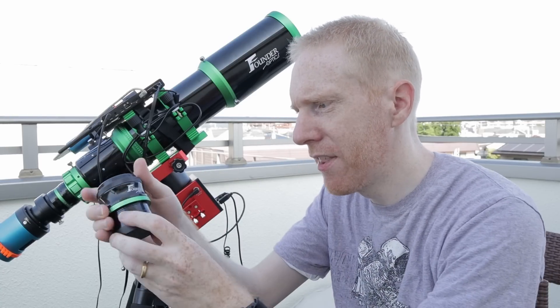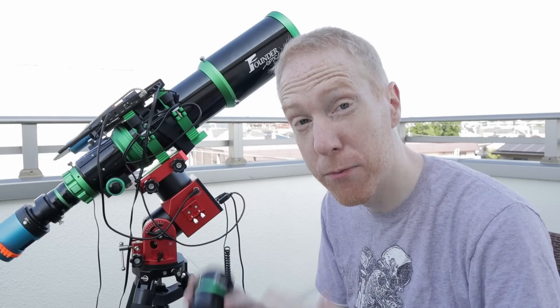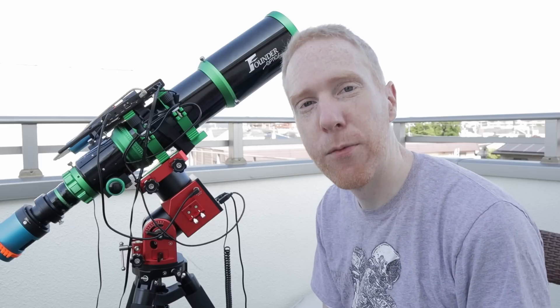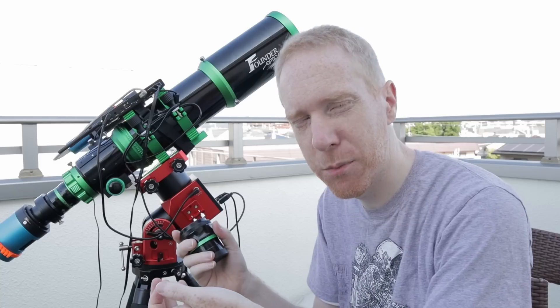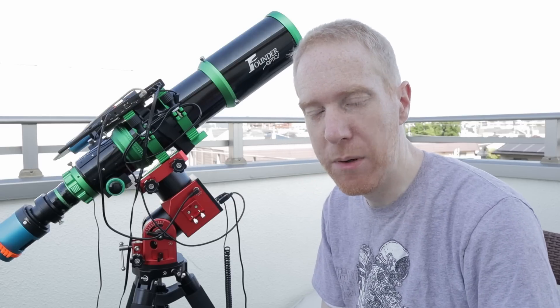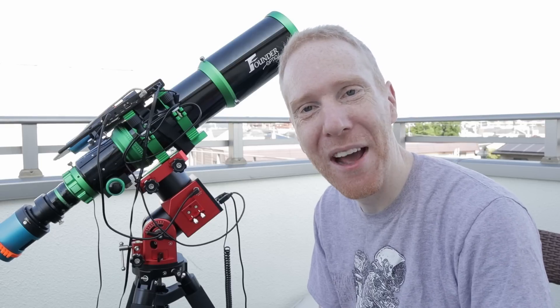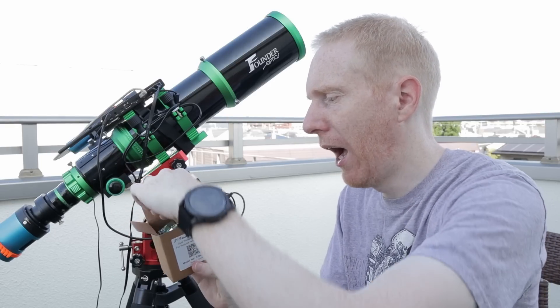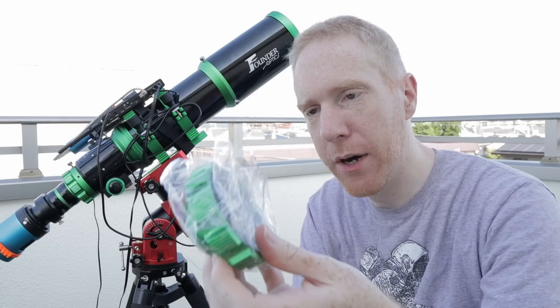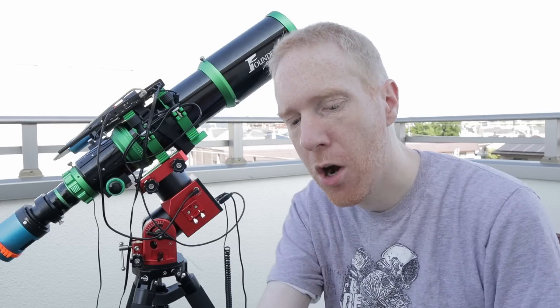Let's have a quick look at the focal reducer. It's a 0.8x focal reducer, so it will reduce the focal ratio from f/6 to f/4.8, and the focal length from 636mm to around 509mm — which is still a pretty decent focal length to image with, especially in summer with all those wide-field nebulae available. This focal reducer has its own threaded adapter because the threads inside the reducer and inside the flattener are different.